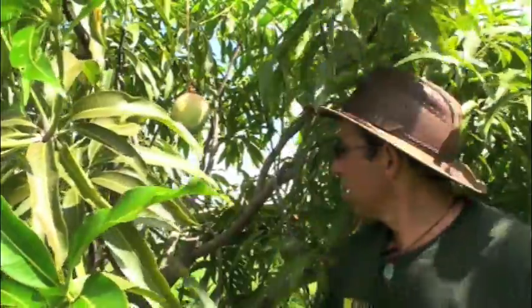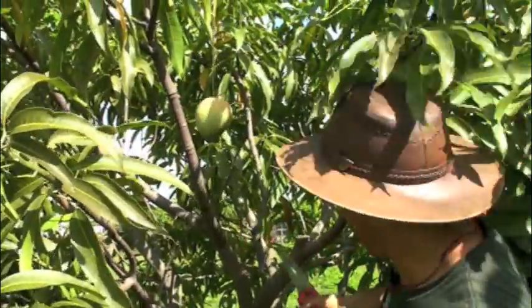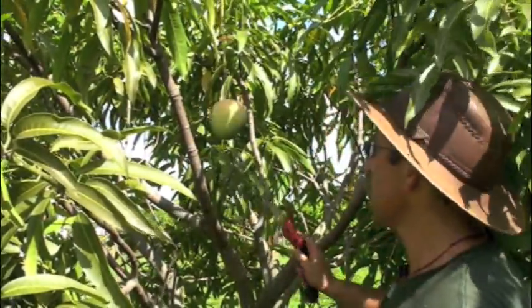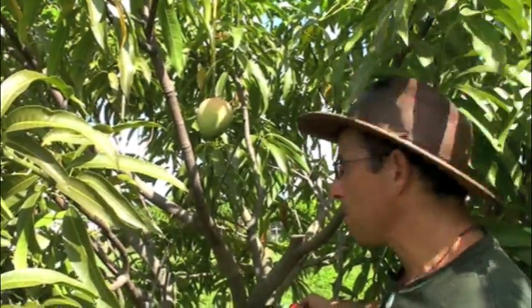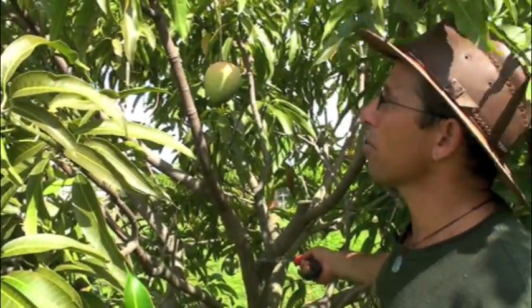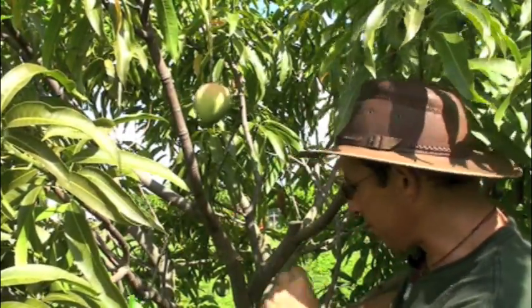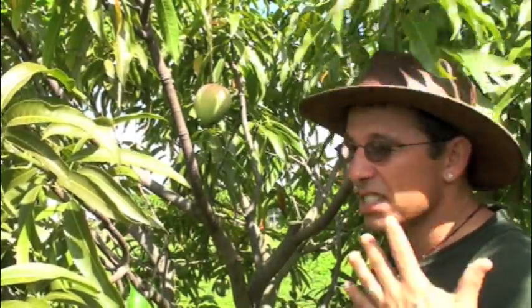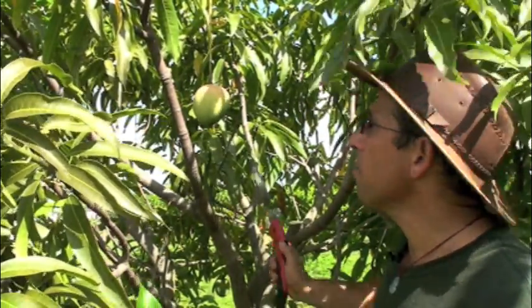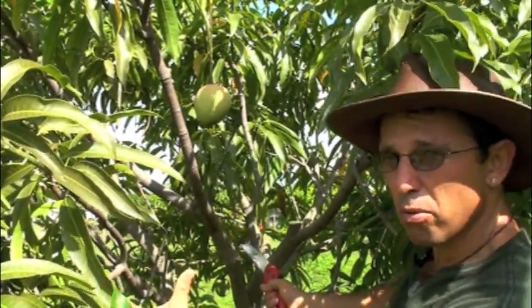Now as we look in here, we still see there are some big vigor problems. I'm even going to take out this branch right here. There's no set rule to which branch you're going to remove — this is where judgment and experience in pruning and knowing your trees matters. This tree has a capability of excessive growth; it's a tree you have to work a little harder to maintain size. It's a standard size mango tree, so I'm not afraid to remove this whole branch because I know this tree will replace this canopy very, very rapidly.